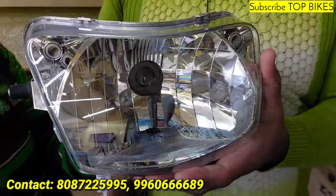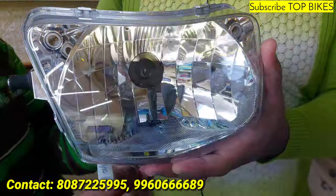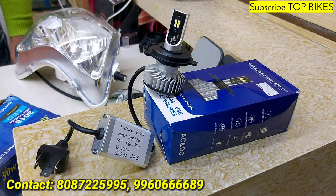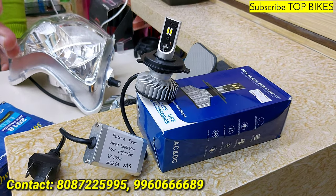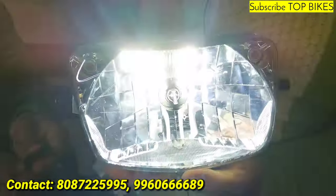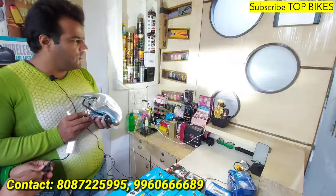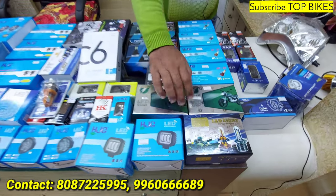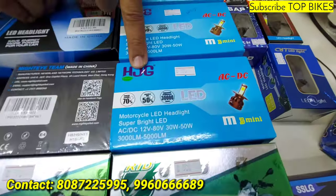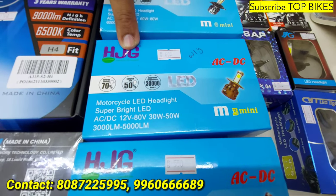This is low beam — with lots of patterns. This is high beam, 600 rupees, with heavy blaster, 60 watts. Low beam is 30 watts, high beam is 60 watts. CYT 500 rupees, RTD 500 rupees, HJG 550 rupees, white yellow HJG 600 rupees.